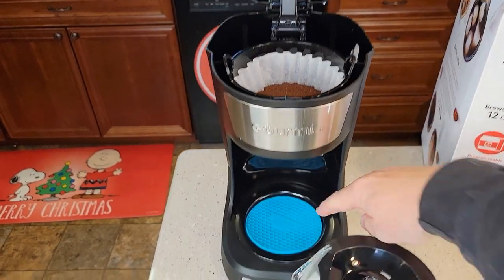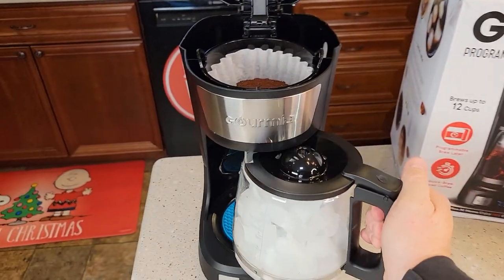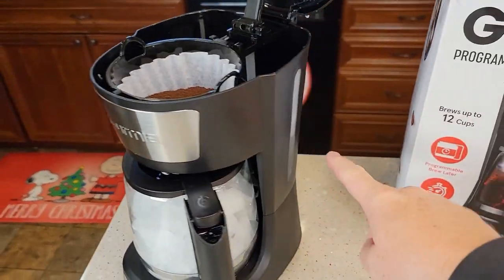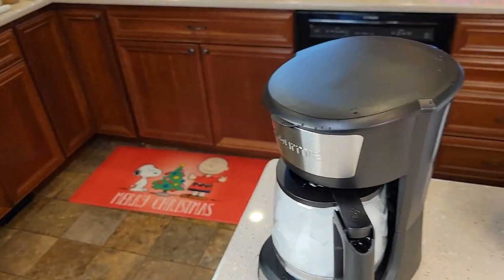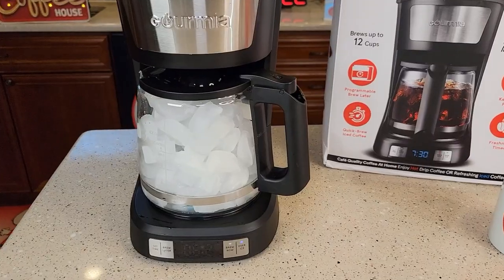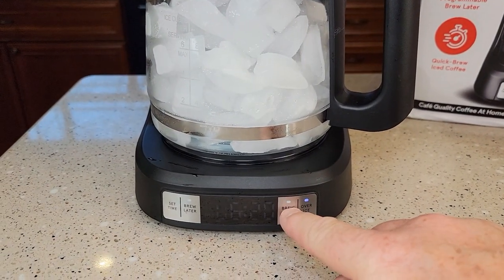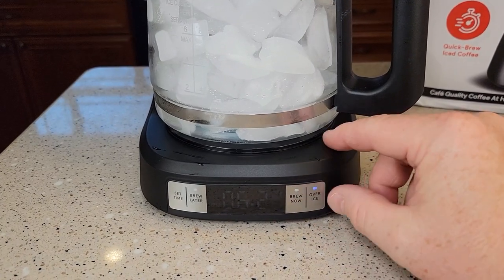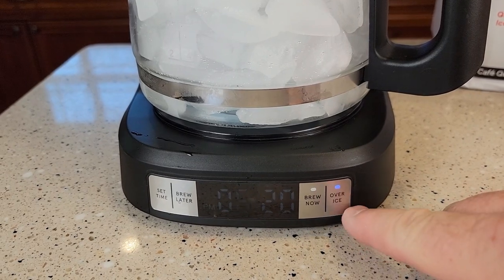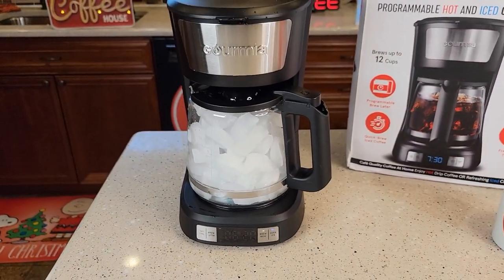I've got my 12 tablespoons of coffee in. I've got this blue tray here, and I've got the carafe filled all the way up with ice. There was a little bit of extra water in there, so I went ahead and dumped that out. The water is filled up to the 6 mark. Close the lid. Now you're going to hit the brew over ice button — that's going to be blue. When you want to brew over ice, select the brew over ice button, then hit brew now. If you want hot coffee, make sure the blue light is not on. For over ice, turn the blue light on first, then hit brew now.